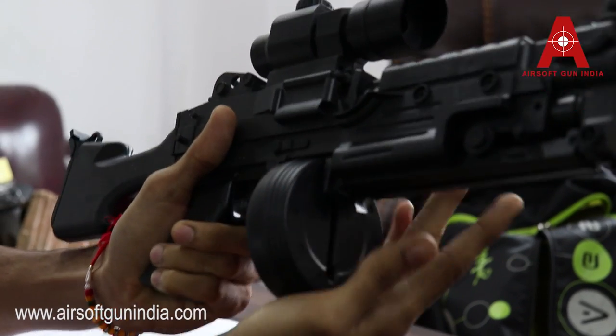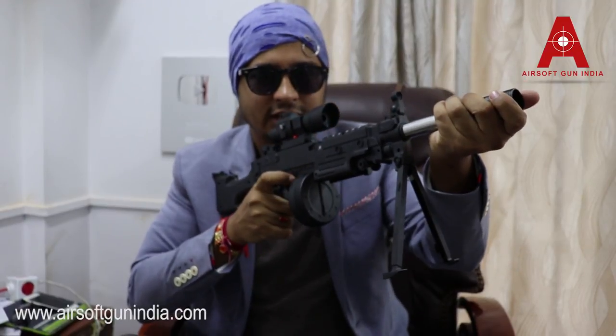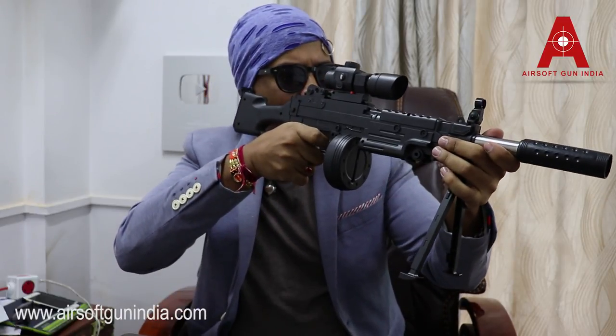I don't read the manual - I go my own way. I pull this back, BBs are right here, you stack them in and you're good to go. Now you must be finding where to cock this. It's an awesome design - they've simplified the action. You hold it right here, push it like this, and you fire it. You have to push it hard until you hear the click sound, then it's ready to fire.